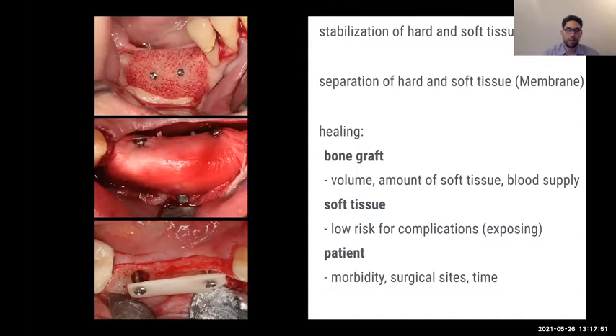For the patient, I want a technique and material where morbidity stays low, the surgical site heals nicely, surgical time is minimized, and the waiting time before implant placement is predictable. At the second-stage surgery, I don't want any unforeseen situations.